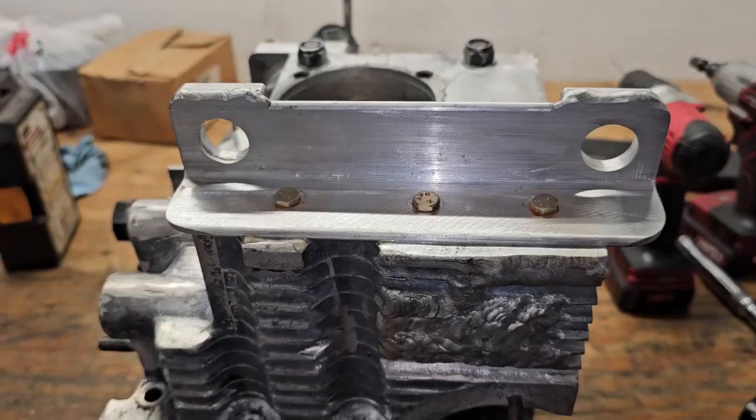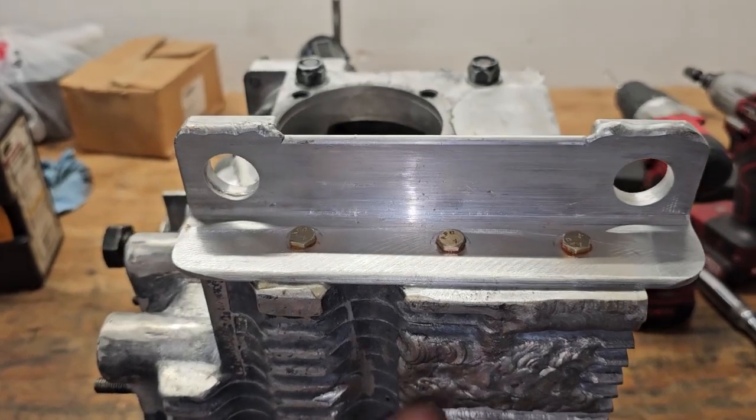It rubs right there next to where the motor mounts bolt in. Fly Guy Eddie was the one that pointed this out — I thank you very much — because I might have caught it test-fitting the engine, but it could have been a problem later on if I had to pull the whole thing apart to correct it. Let me show you what I'm talking about.